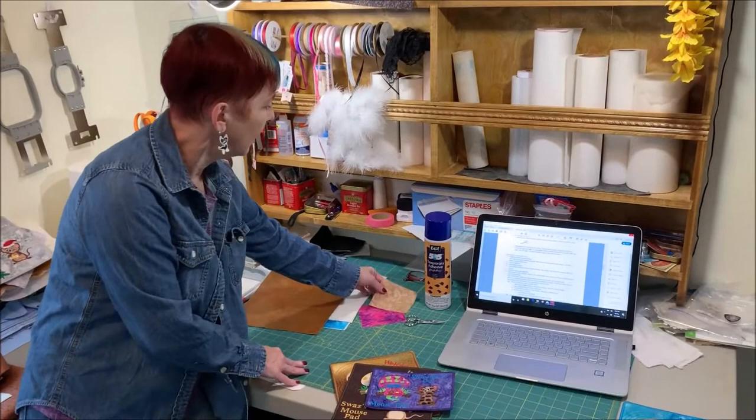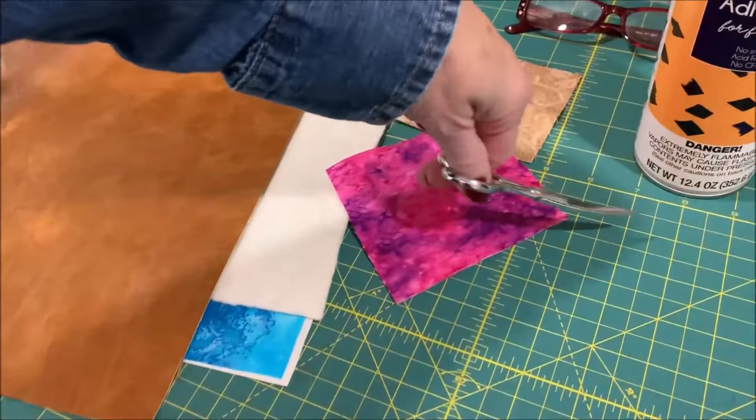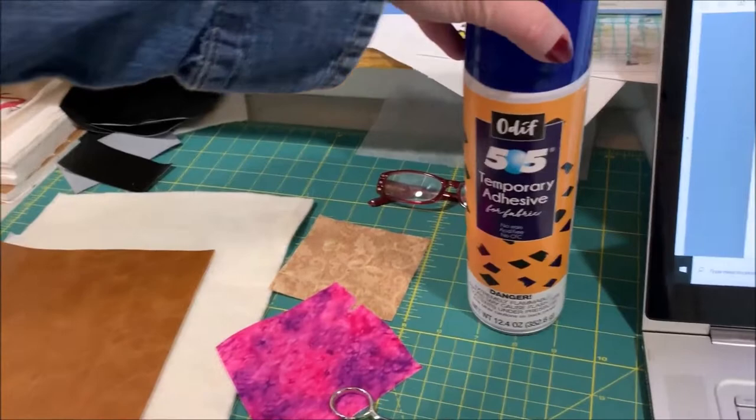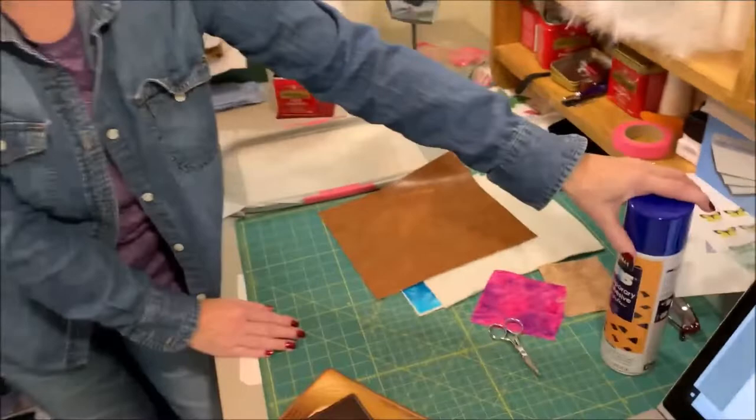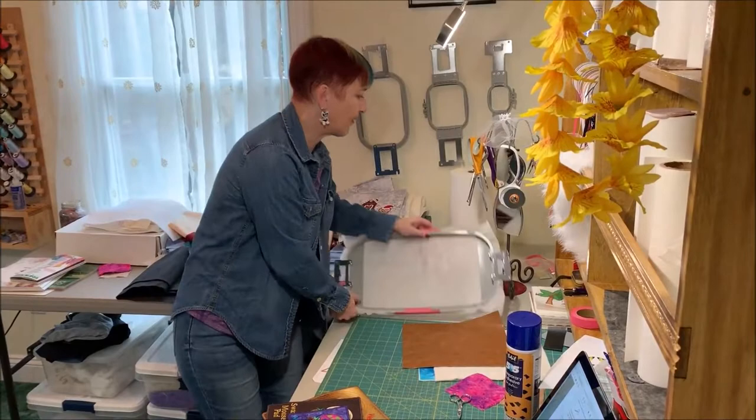I've got a piece of fabric about three by four inches for the mouse and a four by four piece for the mushroom. I've got my little curved-tip scissors here — the curve at the tip makes them really good for trimming appliqué. I've got my 505 temporary adhesive spray that I'll be using on the back of each layer before I put it in the hoop. I usually spray this outside; I do not like to spray it near my machine or PC.